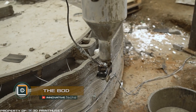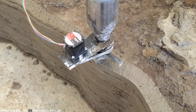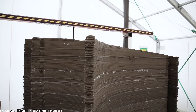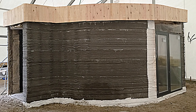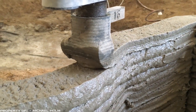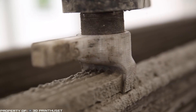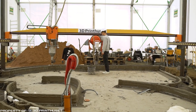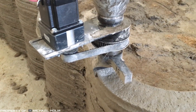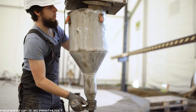3D printing appeared in construction relatively recently. Last spring, the Danish company 3D Print Hus first tested a three-dimensional printer for building a hotel complex, and in autumn they presented the first 315 by 315 by 236 inch 3D printer in Europe, using this unusual technique in action. The goal of the project was not to advertise a particular device but to demonstrate the capabilities of technology that meets all European construction and environmental standards.